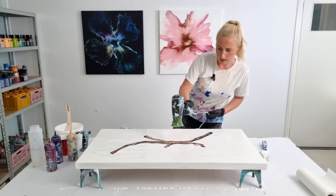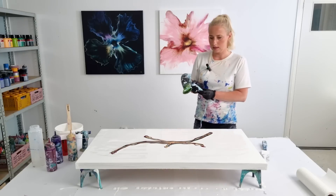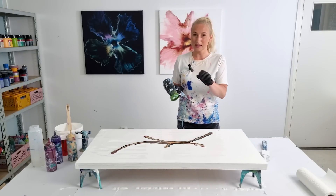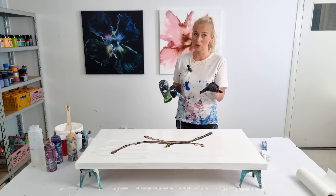I'm gonna start here. I'm gonna blow a little bit of the white over these colors because I think otherwise the gold will be so prominent here.